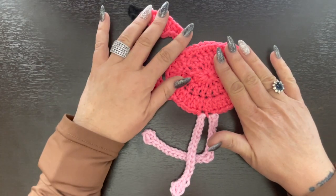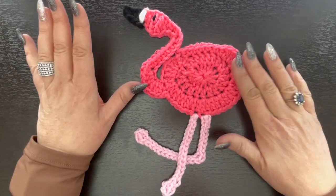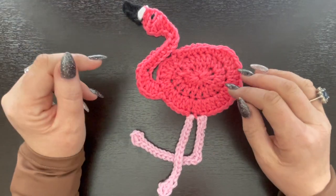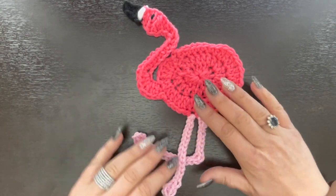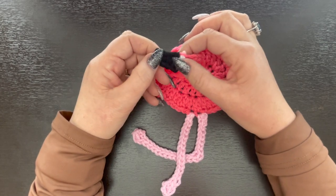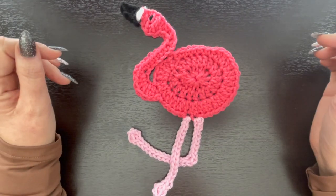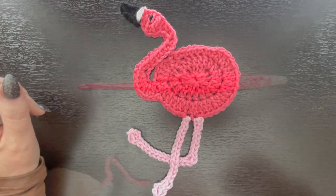If you want to use this as an applique you can use a number four worsted weight yarn, but as a coaster I'm using cotton yarn so it'll absorb moisture. You'll need a darker pink color, a scrap piece of light pink, a very small scrap of white, and a very small amount of black. This is definitely a really good yarn buster for any scraps you have. Go ahead and grab all your supplies and we'll get started.